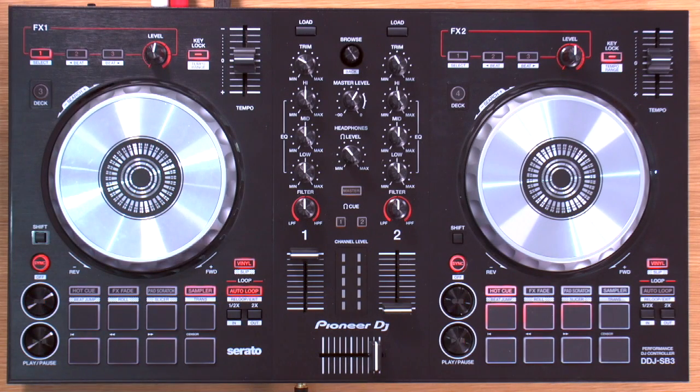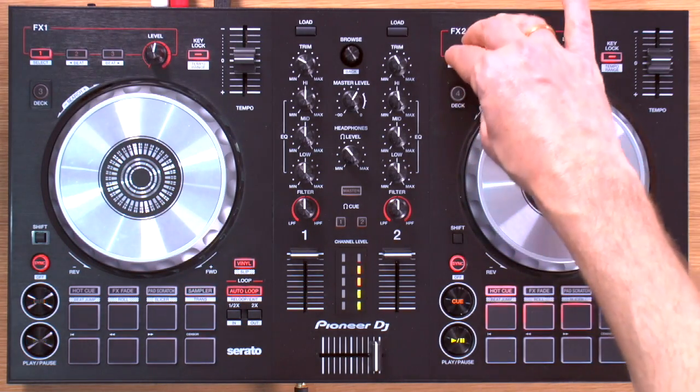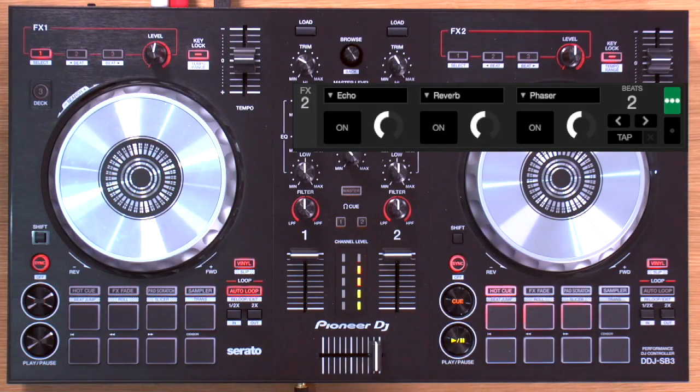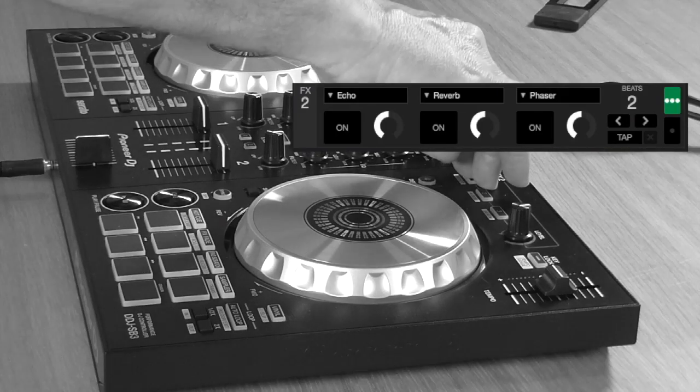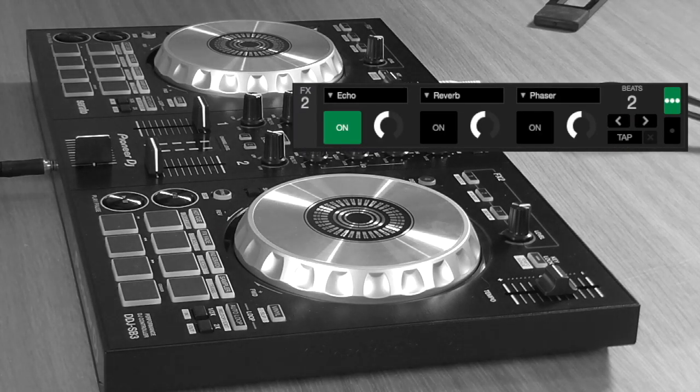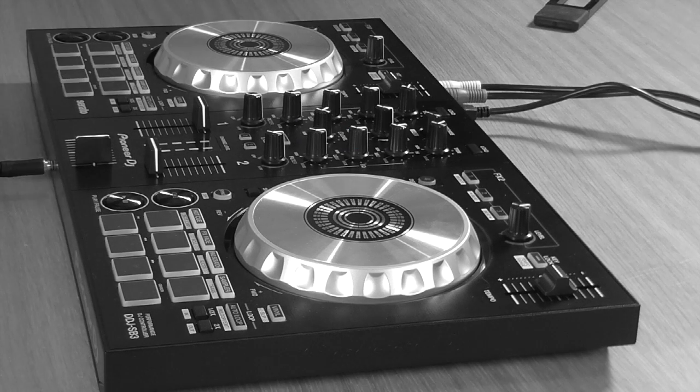Something awesome about the effects on here: they are post-fader. That means when you've got music playing and you turn on an effect with a tail — like an echo, which by definition happens after the original sound — it's not going to disappear when you turn that channel off. The echo has time to fade out naturally. That wasn't always the case with beginner controllers, and it's good to see post-fader effects on the DDJ-SB3.